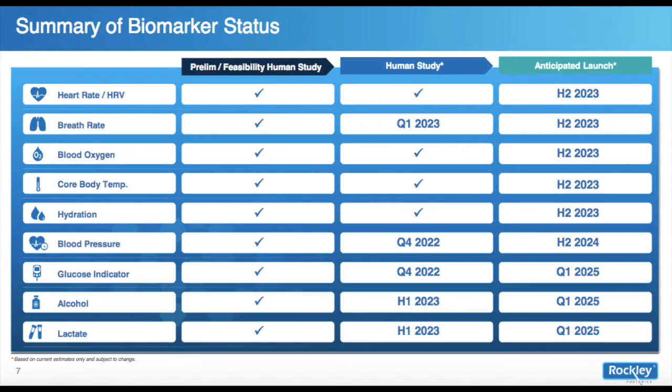Rockley recently updated and publicly released their commercial and testing schedules. Some deadlines have slipped — they're now targeting their blood pressure measurement capability to be commercially available in the second half of 2024, and glucose in Q1 of 2025, which is a little further out than hoped. That also doesn't mean it will be immediately available on Apple, Garmin, Coros, or Android devices, as that depends on commercial arrangements and those companies' product life cycles.